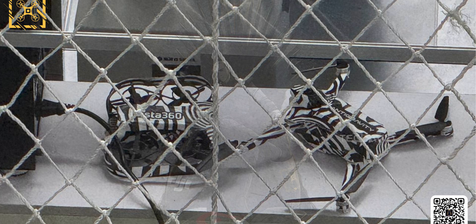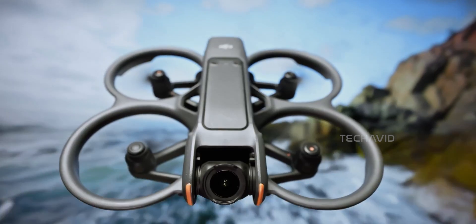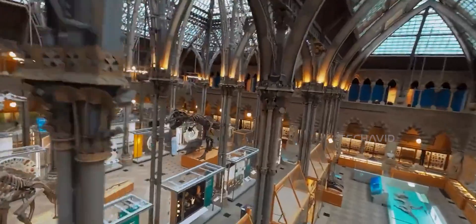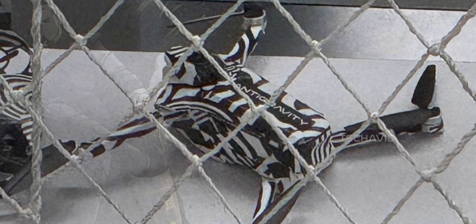The leaked image shows two drones wrapped in that usual zebra stripe camo, probably to hide the final design, but there's still plenty you can spot. The drone on the left looks compact and sleek with ducted front propellers — that kind of setup usually points toward a performance-focused build, maybe something FPV or cine hoop inspired. You can clearly see the Insta360 branding printed on it. Then there's the one on the right with "anti-gravity" printed on the top — that's probably a code name, but it still adds to the hype.